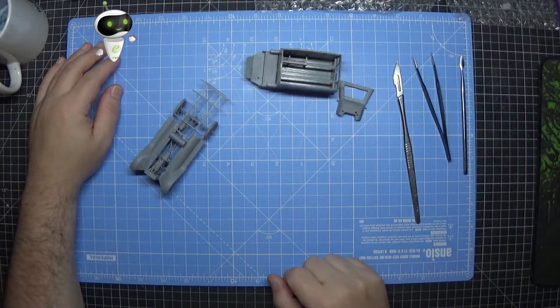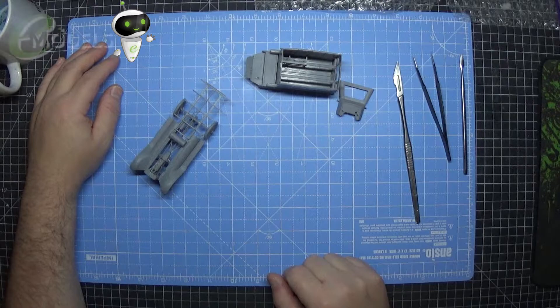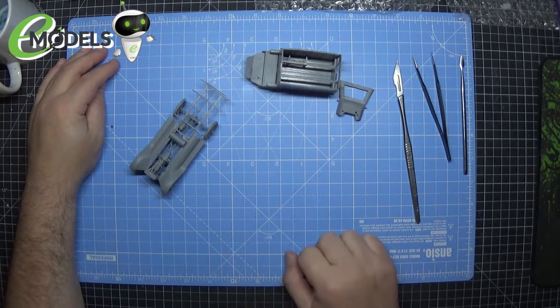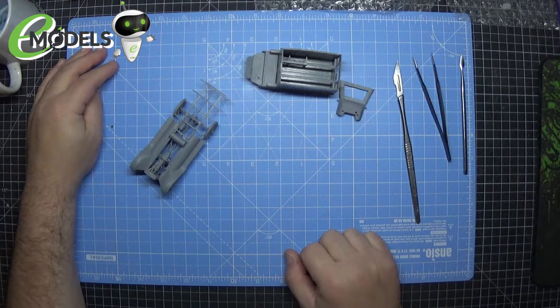Hey folks, Carl here and welcome to this guest build for emodels.co.uk of ICM's Ford Model T World War I Ambulance Early Edition.